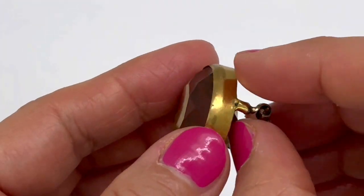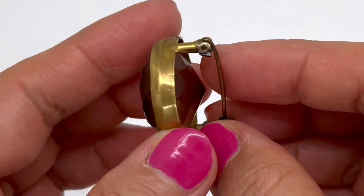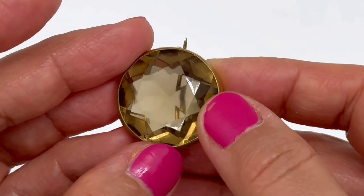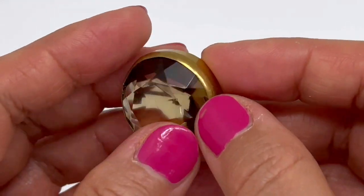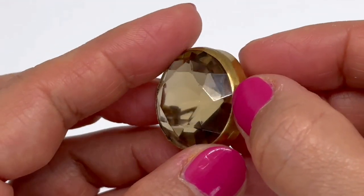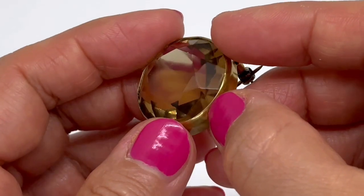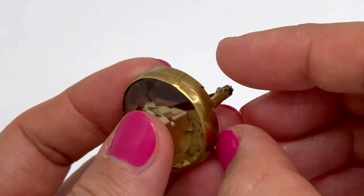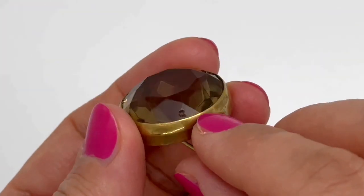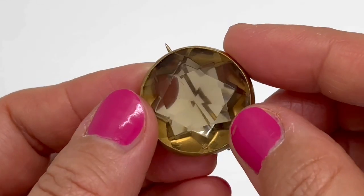Now I'm going to talk a little bit about the setting and why I think this is more probably late 1930s brooch, rather than an early Art Deco or Edwardian piece. The first sign for me is the edge of the setting — you can see it's quite straight. It doesn't have claws and it doesn't have any curved edging. It's very straight, and we can see that in later jewelry.